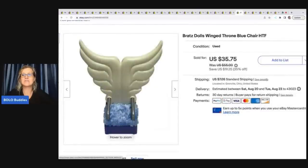I looked this up and knew right away it was a BOLO — I knew this was gonna fly out of my store. It is a Bratz dolls Winged Throne blue chair, which is a harder-to-find item. I recently went through all of my money pile sitting in bags in the basement, put everything in totes, and this caught my eye. I listed it real quick and it sold super fast for thirty two dollars plus shipping.